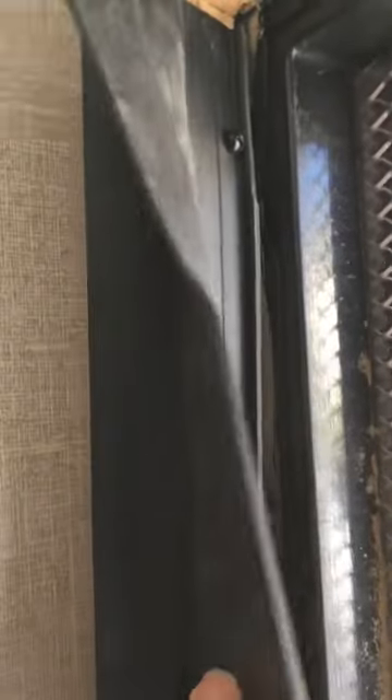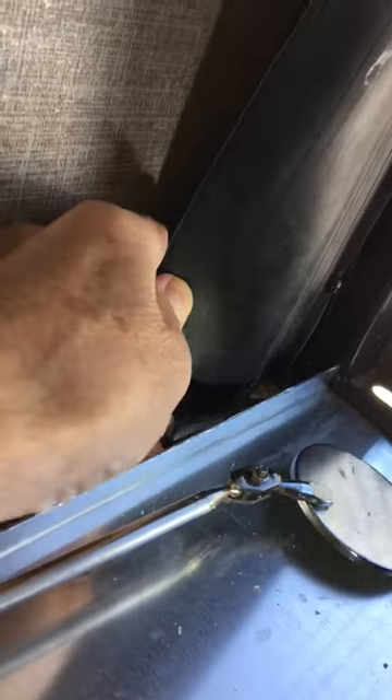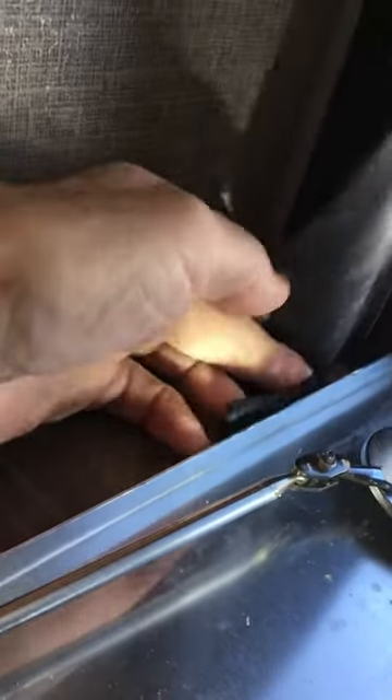This rubber flap is supposed to keep the rain from blowing in, but it doesn't — it's just flimsy. It does not fit tight against the air conditioner; this one is bent at the top. The pan is not wide enough to catch all of it. We had a thunderstorm and it was wet on this side of the pan on both sides.